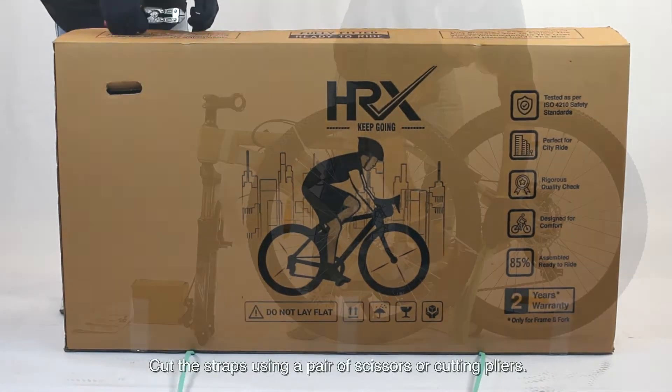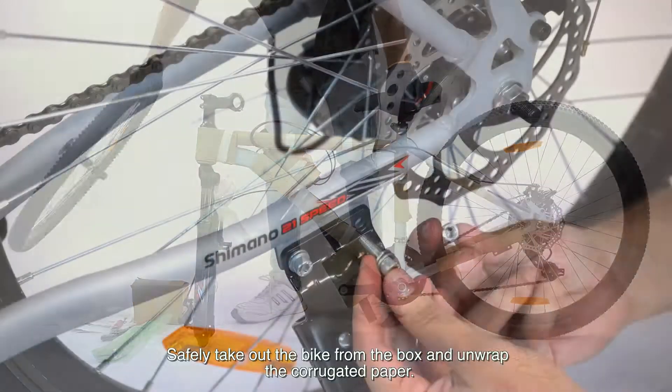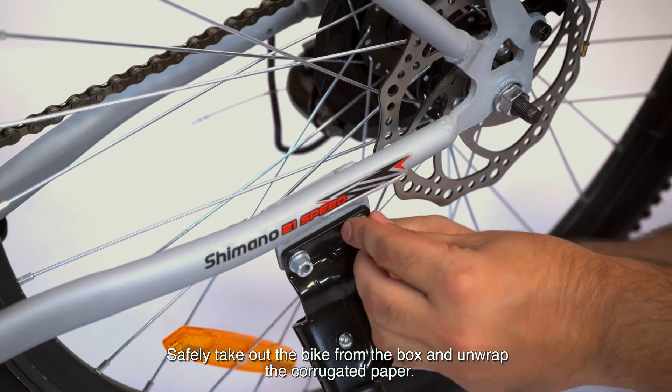Cut the straps using a pair of scissors or cutting pliers. Safely take out the bike from the box and unwrap the corrugated paper.